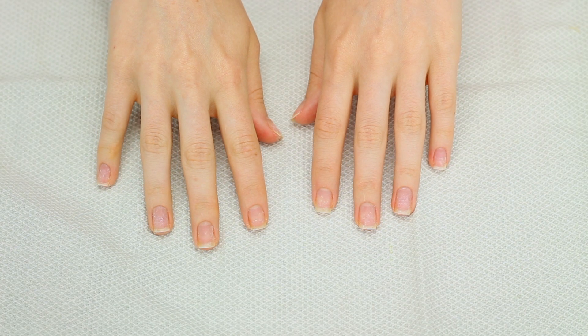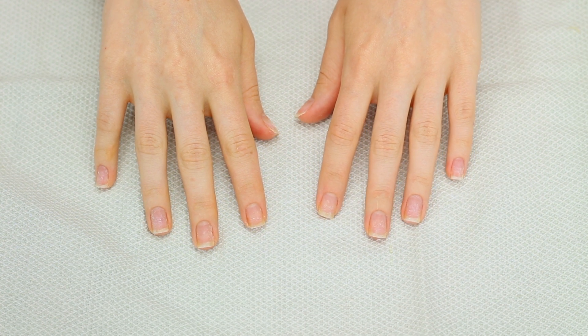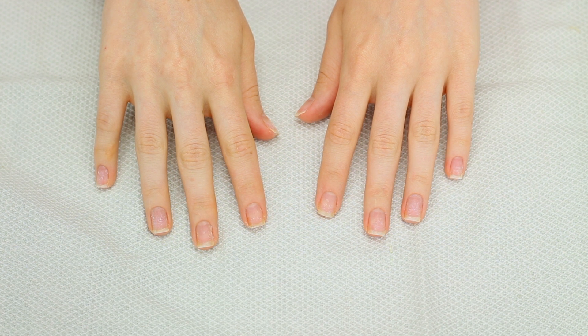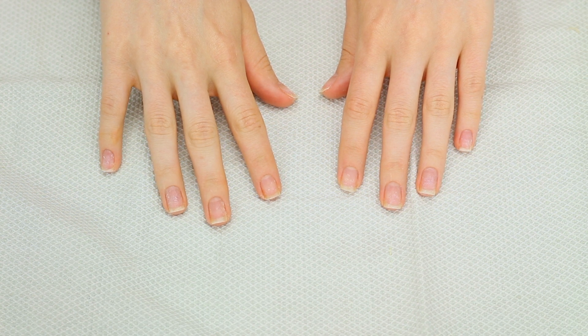All right, so here are my natural nails. I did take off all of my dip powder and then I trimmed them down because they were super long. If you're someone who has a really hard time growing your nails out, using dip powder will definitely help because they're like rock solid and they do not break. So my nails are looking pretty rough right now, so we're going to go ahead and prep them for the dip powder.